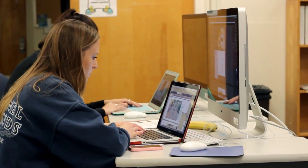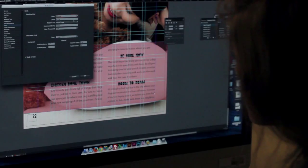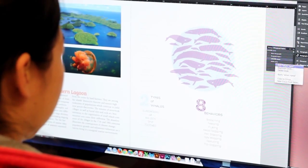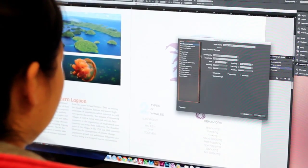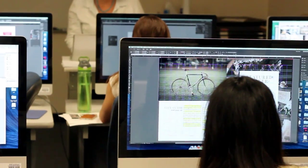We're constantly learning different little tricks. We use InDesign and Illustrator. It's really teaching us how everything is properly designed and properly laid out. You just have to have your creative juices flowing all the time and be able to change direction, take feedback, and provide feedback.